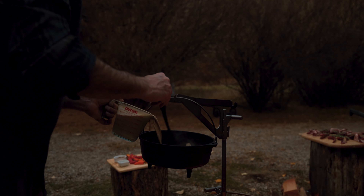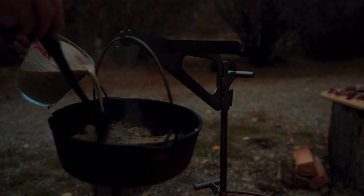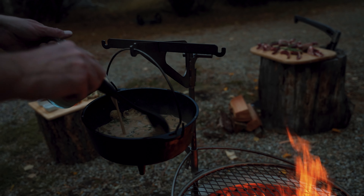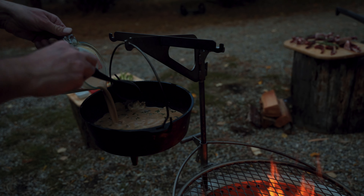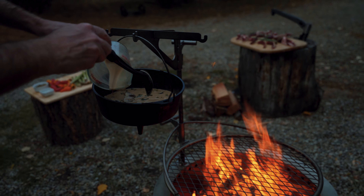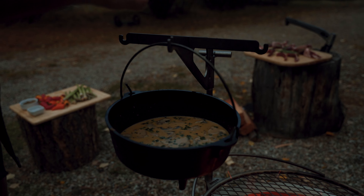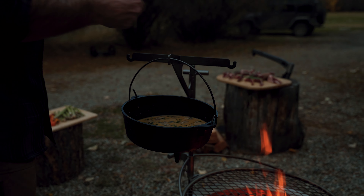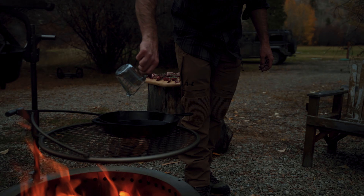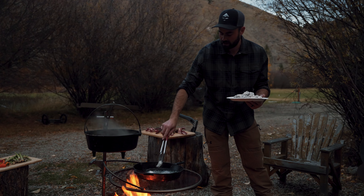Let this simmer, then add a little bit of fresh thyme. I control the gravy just by moving the pot closer to or away from the fire. Now I'm gonna fry up the liver — just vegetable oil.